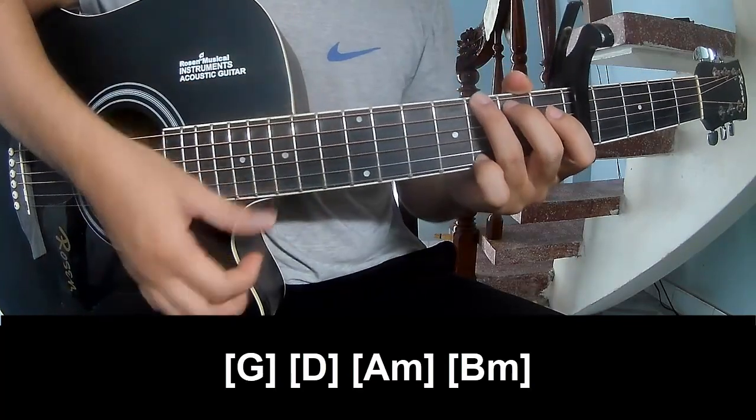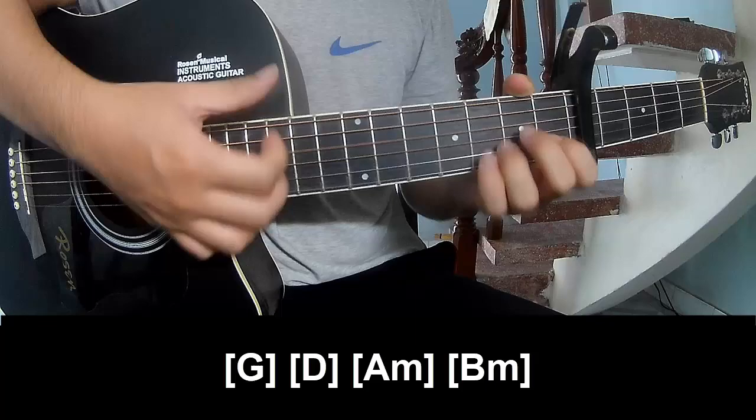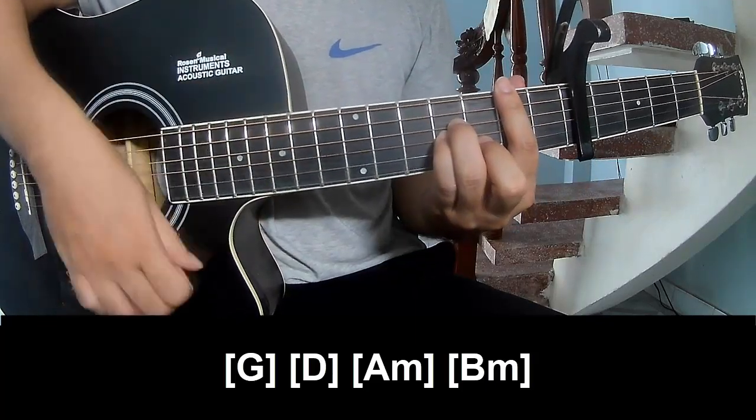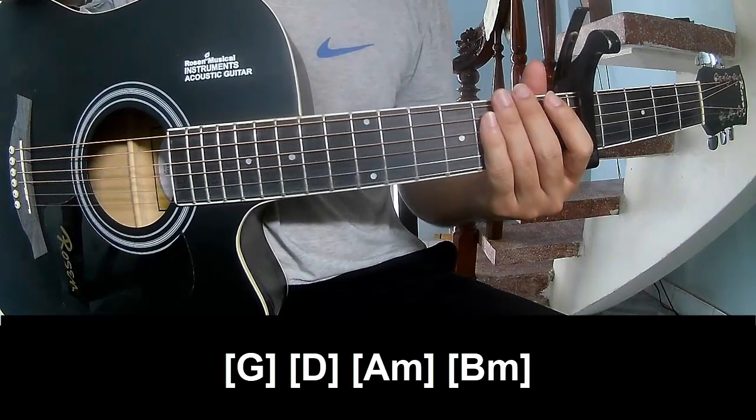And play along G, D, Am. The hit system is the same way for the bridge. Thank you for watching and see you again, bye bye.